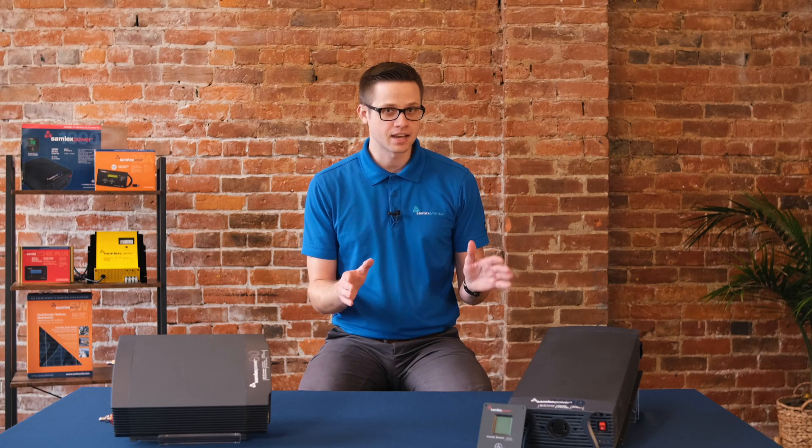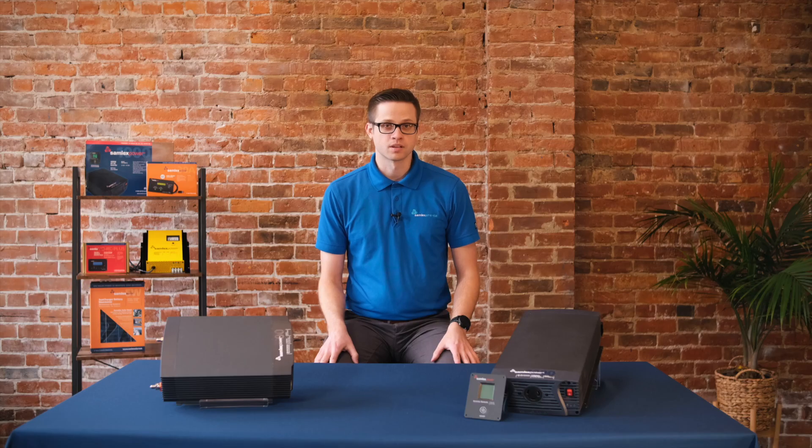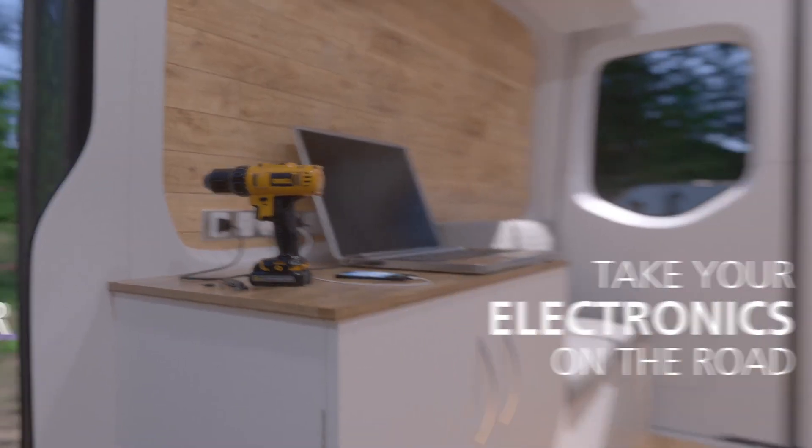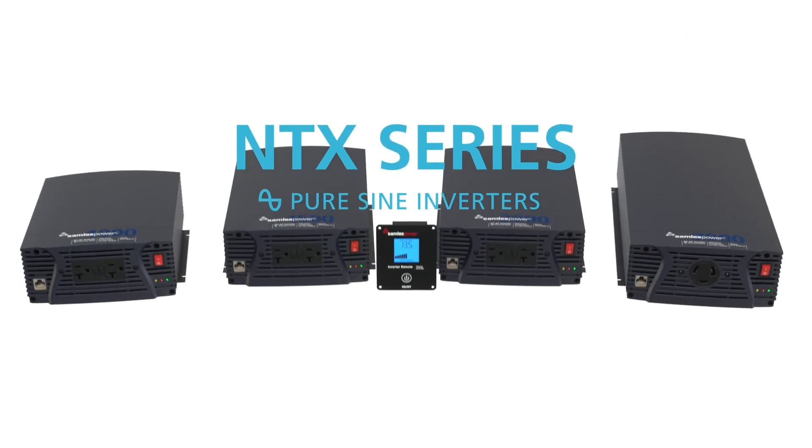Let's talk about the NTX series of PureSign power inverters. A power inverter converts power from the batteries in an RV into usable AC power, just like the electricity that you get from the wall outlets at home. And just like most of the other electronics in your home, inverters are sized in watts.